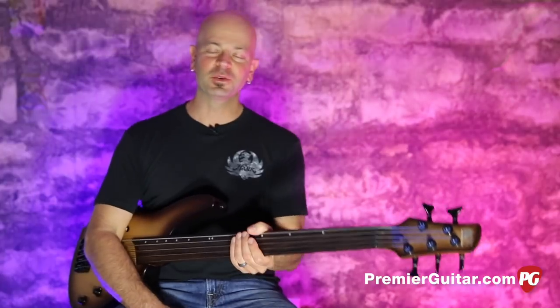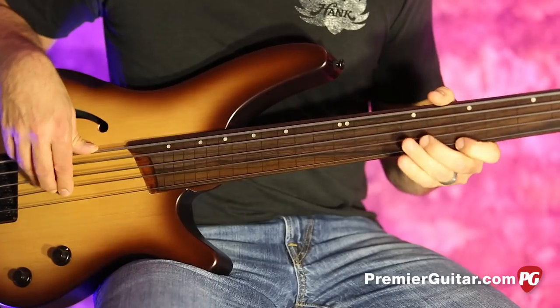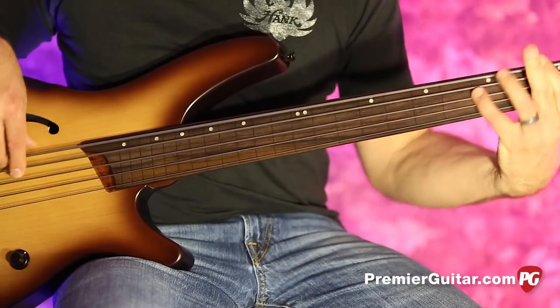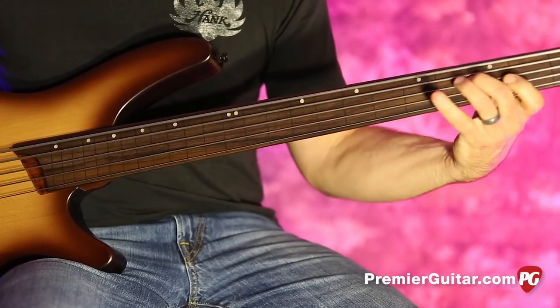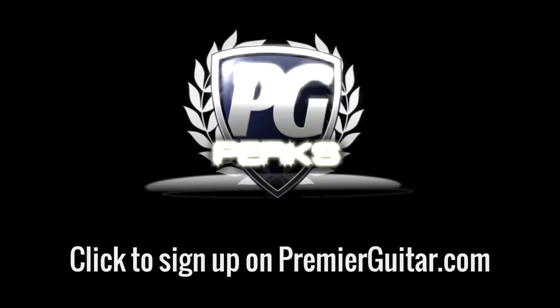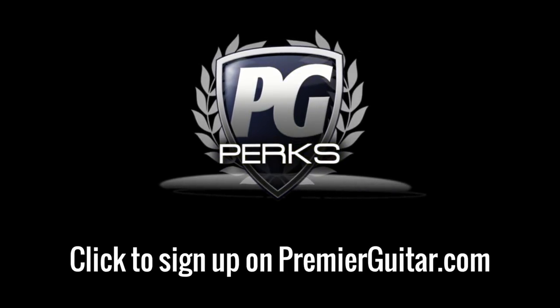Feel free to ask any questions, leave any comments — whatever you want to say — and we will get to them and try to answer as many questions as possible. Have a great day. Thanks so much for checking this out. For Premiere Guitar, PremiereGuitar.com, this is Steve Cook. We'll see you real soon. Don't forget to sign up for PG Perks, your all-access pass to exclusive gear giveaways and discounts on PremiereGuitar.com.